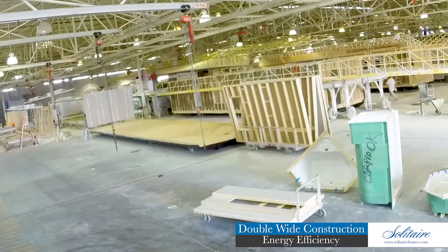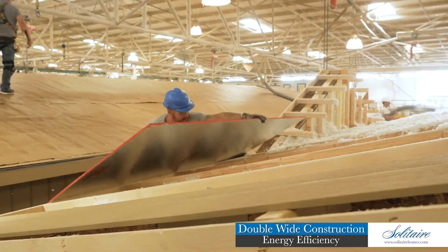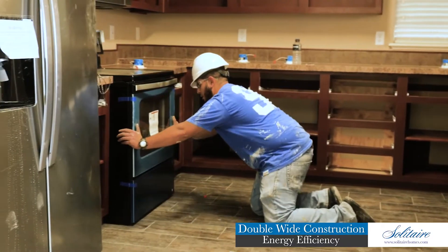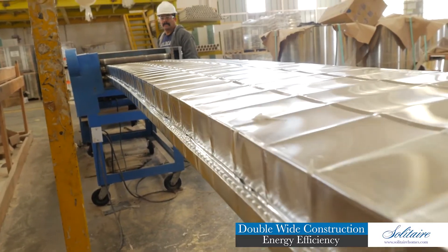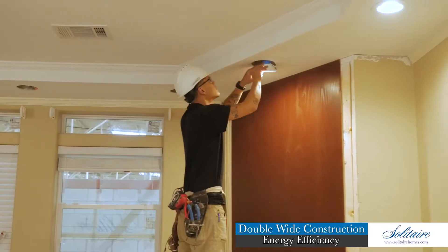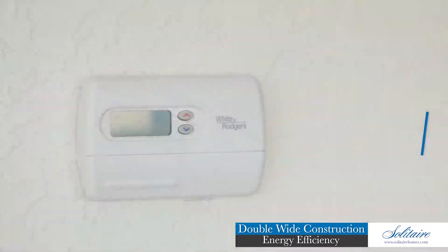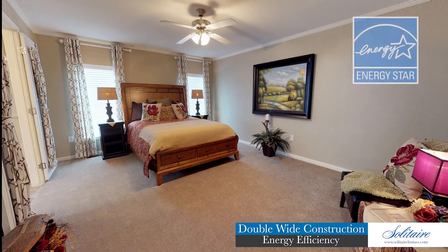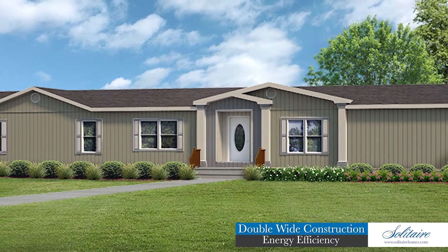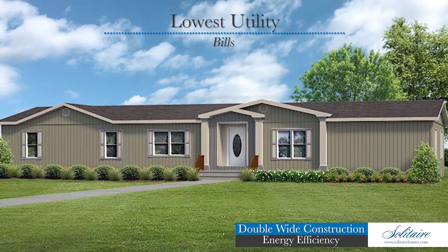Building a home that saves you money is important to us, which is why we include our double-pane low-E windows, radiant barrier roof decking, energy-efficient appliances, airtight insulated duct systems, and insulated marriage gasket in every home we build at no additional charge. We also offer upgrades to recessed LED lighting, powered roof ventilation, and programmable thermostats. You may even choose to have your home Energy Star certified for further peace of mind. Whether you choose our standard home or one of our Energy Star certified homes, you can expect the lowest utility bills around.